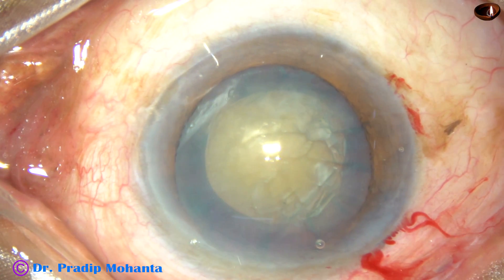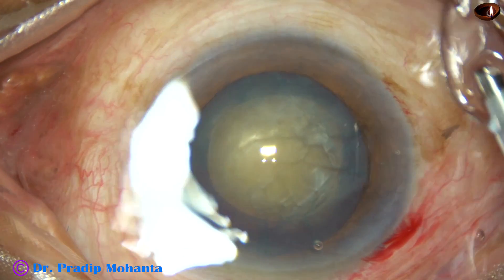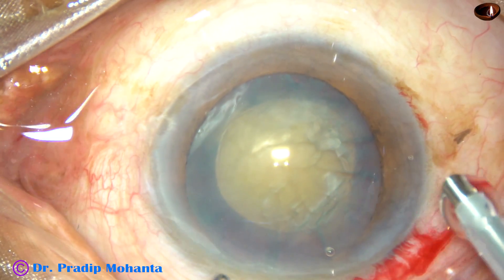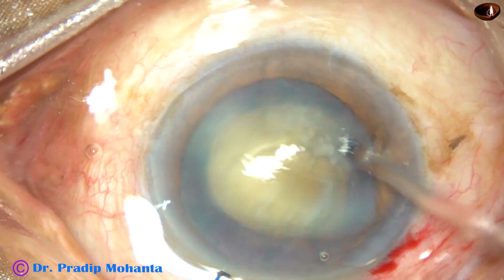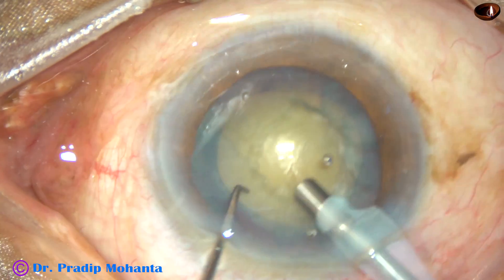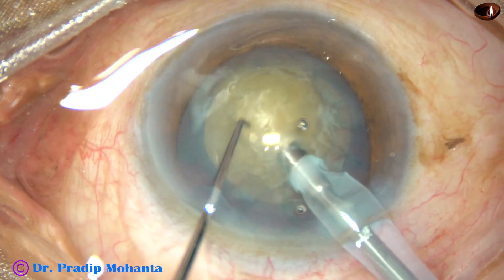Now it's time to introduce the phaco handpiece. See the beautiful special Cobra teeth of Appasamy Associates. The end of the titanium needle is larger and wider than the trailing part of the needle — the part that is attached to the handpiece. The design is not like Oertly, but it is very effective. You can do a direct chop with this very nicely.